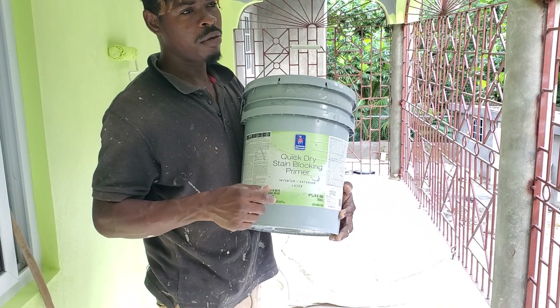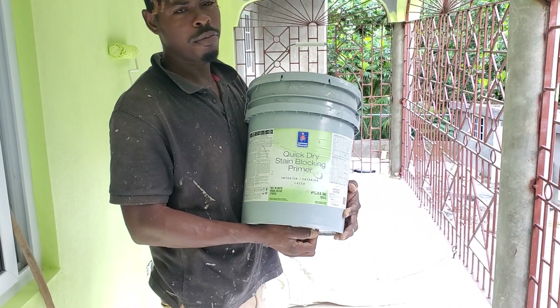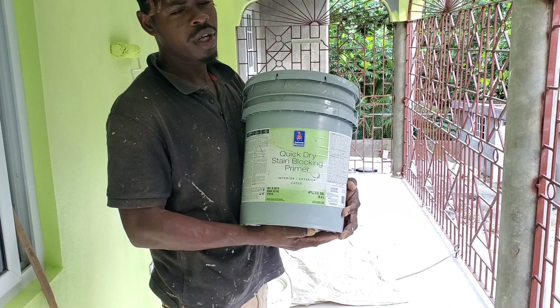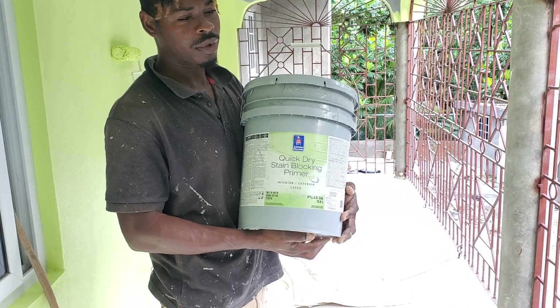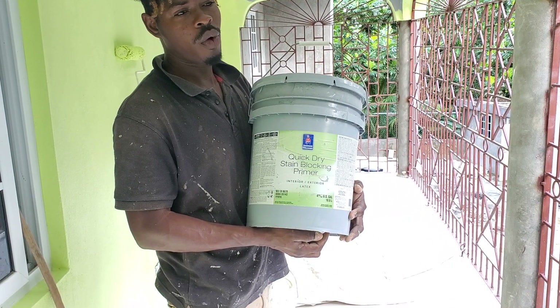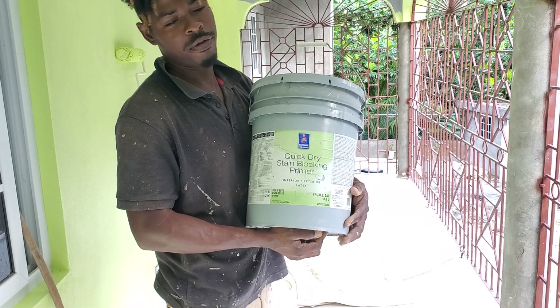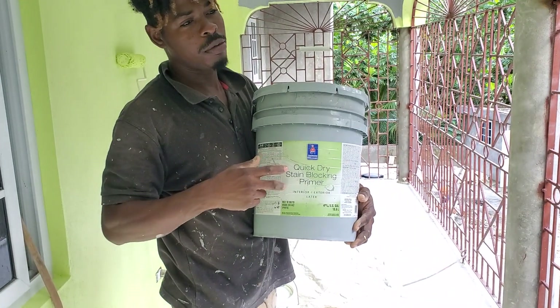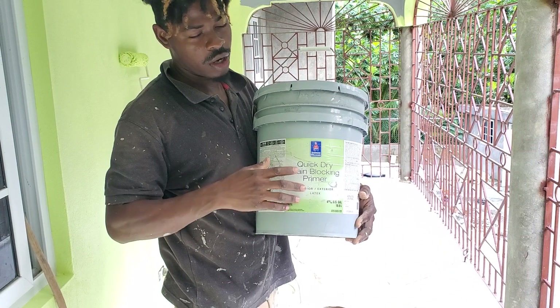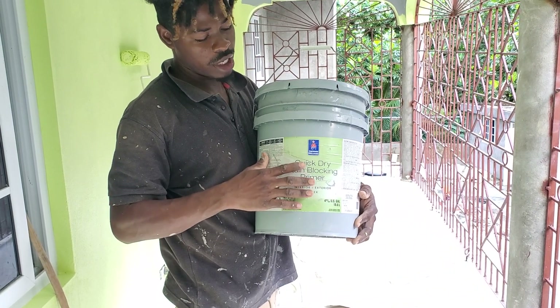How this primer works — I realize that this primer works best if the wall was painted before, and it works efficiently on it. It has to really work on a virgin wall, a wall where paint has been taken off before for the very first time. So in other words, if paint is deep on the wall before and I go prime it, this wouldn't really do the job it's designed to do.